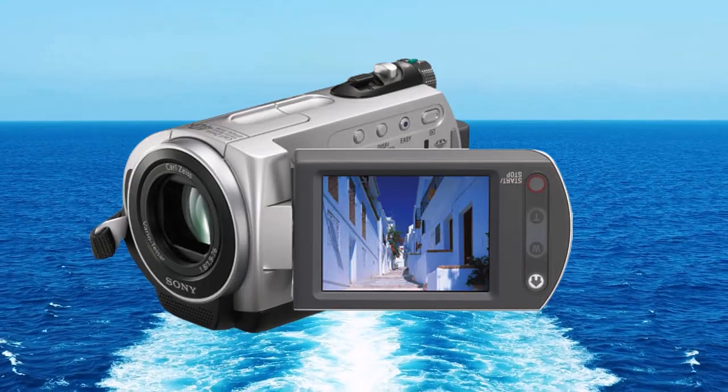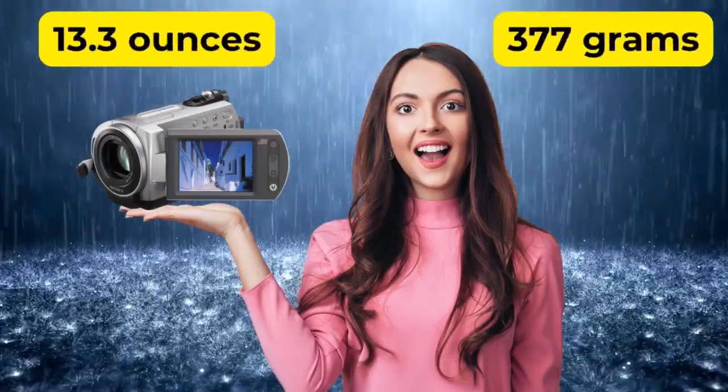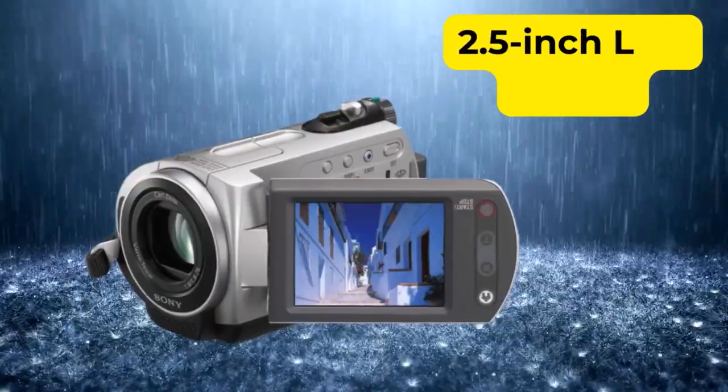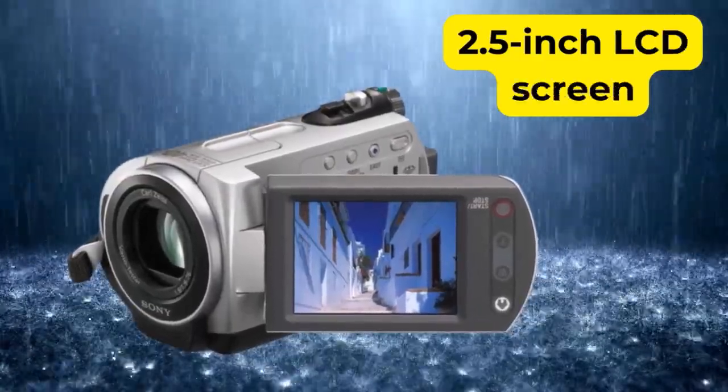The camcorder is compact and lightweight, weighing approximately 377 grams. It also has a 2.5-inch LCD screen displaying images in the 4-to-3 aspect ratio.